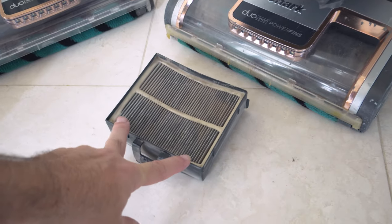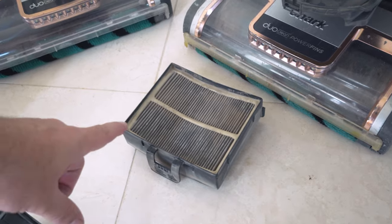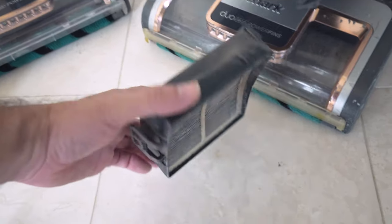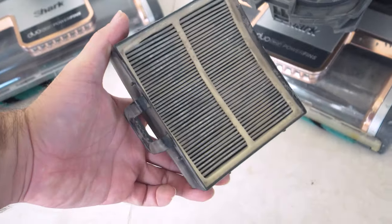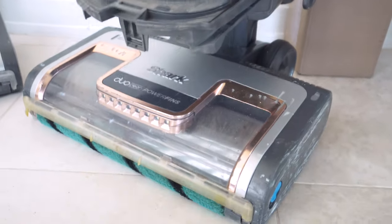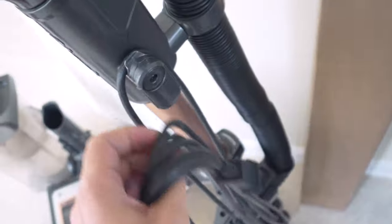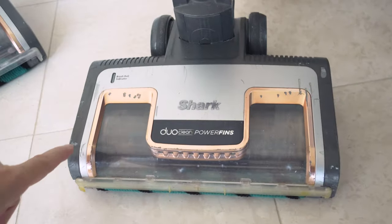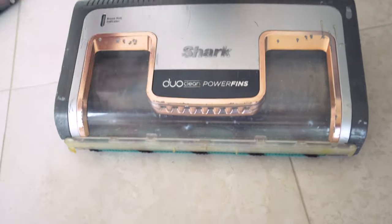That's one thing to consider — you might want to change this filter out at least once a year depending on how much you vacuum. You can also take it out and hit it against the ground to knock stuff out without making as much mess. Now for the main part, we have the brush roll itself. Let me go ahead and take this thing apart — throw the cord off and unclip the wand. The brush roll gets the most abuse because it goes underneath stuff and bangs into things on the edges.